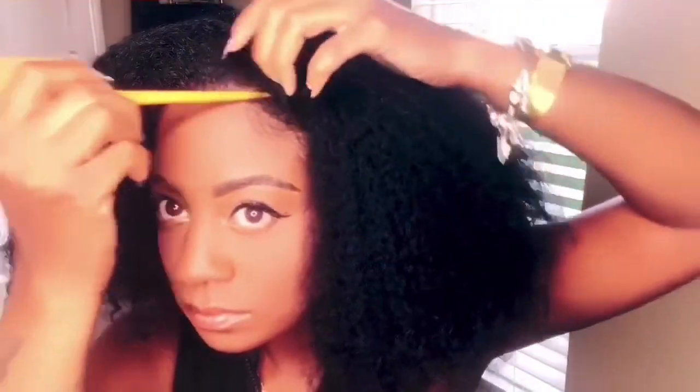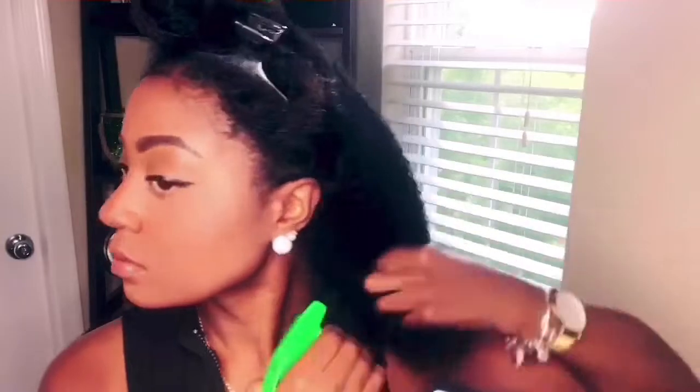The first thing I'm going to do is decide where I'm going to part my hair, whether in the middle or on the side. This method for thick hair is going to work either way. I like to part my hair and put it into four sections because I cannot grab all of my hair into one ponytail holder — they all pop. So I'm going to be sectioning my hair off, moisturizing it in sections, and doing the bun in sections.